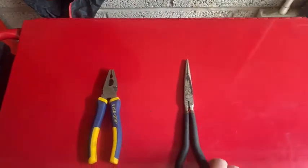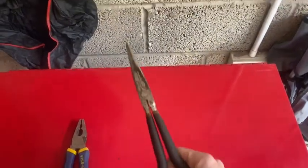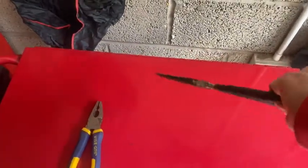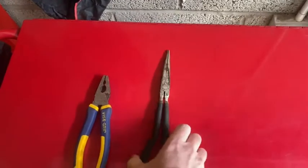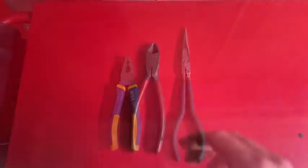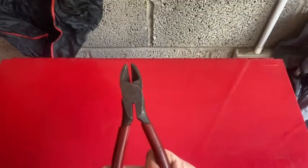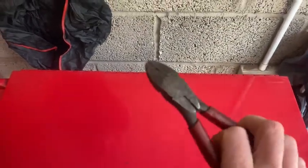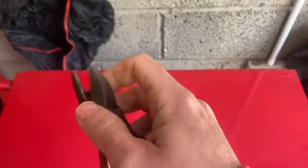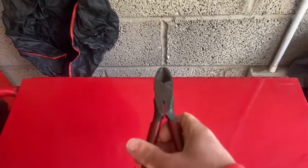Here we've got long nose or needle nose pliers — again, these are for getting into hard to reach areas where you need a bit more reach to hold something in place. Here we've got a pair of side cutters or snips. I mainly use these for stripping wires, but basically anything you need to cut — they've got nice sharp jaws. That's what you use side cutters or snips for.